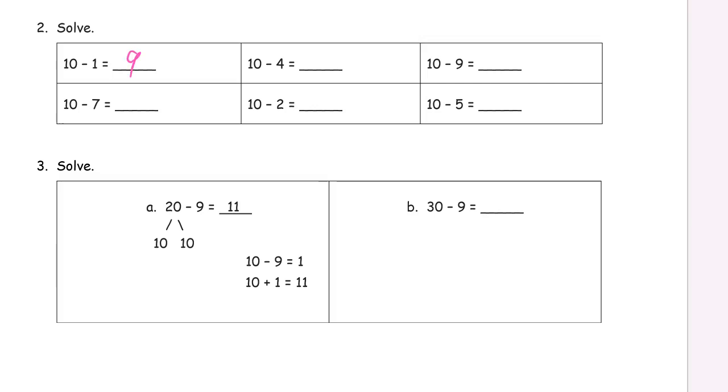9 and 1 make 10. You should be practicing your ways to make 10 — you should just have it in mind already. When you're subtracting from 10, you see a 4, you should be looking for a 6. You see a 9 and you know you need a 1. Here's a 7 and you need 3 more. You really should just know these like you know your name — you shouldn't have to count them up. Practice them until you have them that well. 2 and 8, and 5 and 5 make 10.